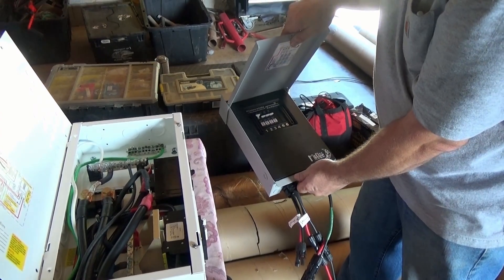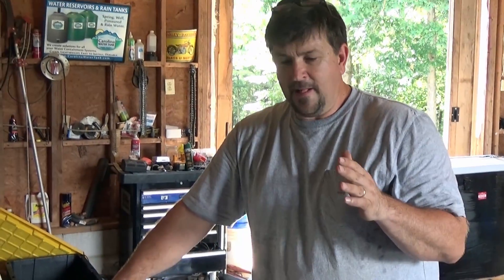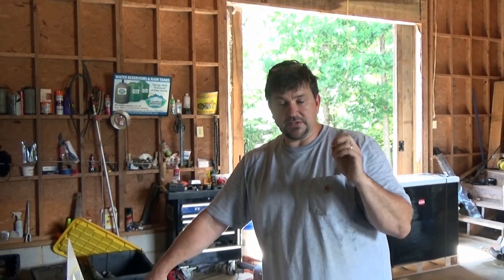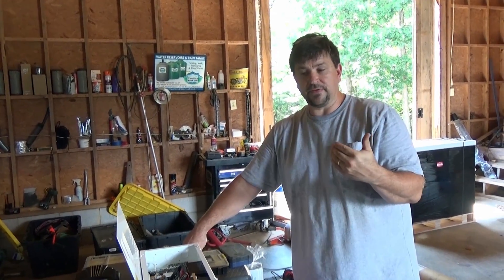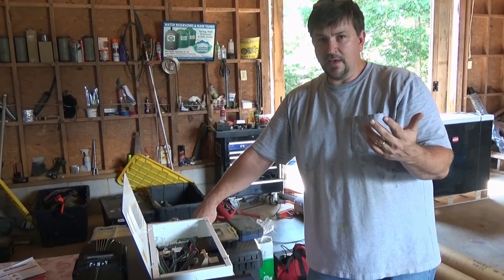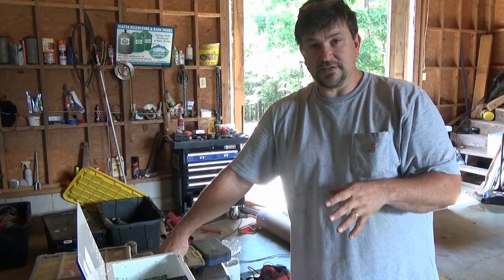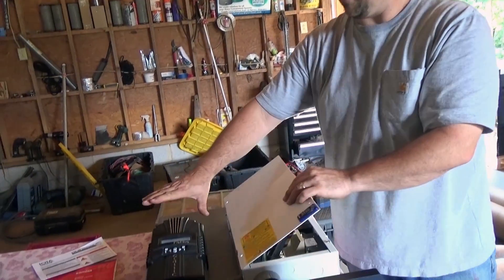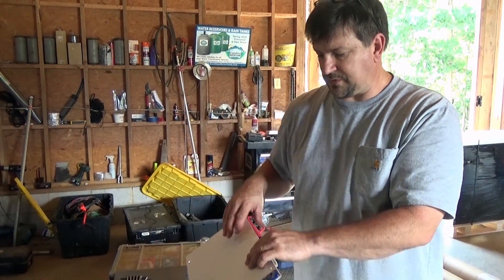We've set this up with a Midnight combiner that has the capability of adding four strings — up to 2500 watts of solar. That's what we see as a limitation in many systems: they claim 1800 watts but the real sustainable power you have is determined by the amount of solar energy you can produce. In this case we're dealing with up to 2500 watts, which is what the Midnight is rated for on a 24 volt system.